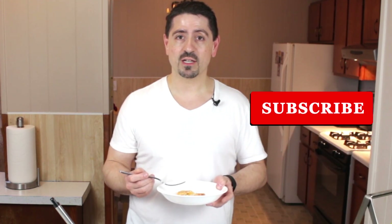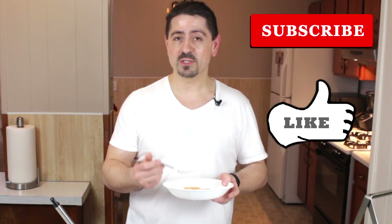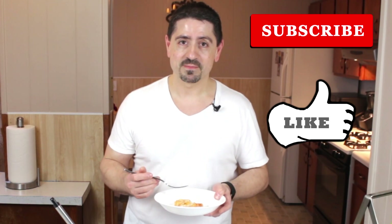If you give this recipe a try, comment at the bottom and let me know how you liked it. If you have any suggestions or if you do like the video, go ahead and share it, give me a thumbs up, and I'll see you in the next video. Bye!